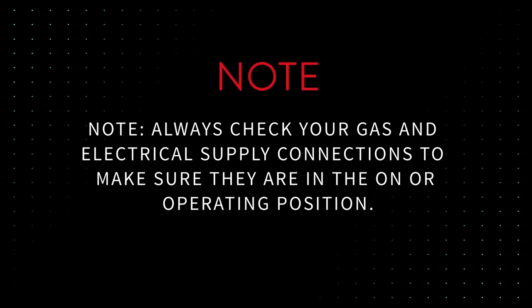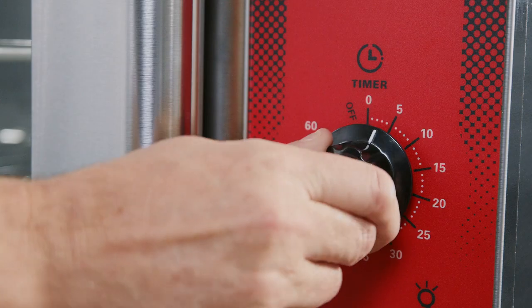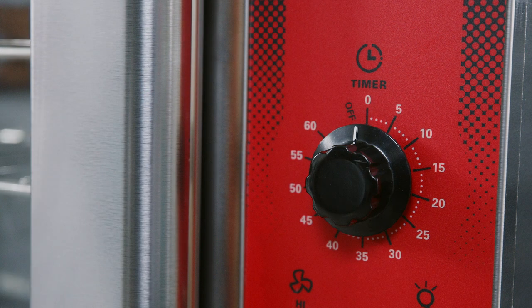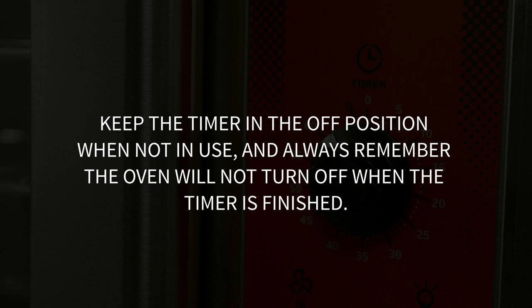Always check your gas and electrical supply connections to make sure they are in the on or operating position. Thermostat: the thermostat controls oven temperature during cooking operation. Timer: the timer is used to set the cook time. When the timer reaches zero, an audible buzzer will come on and run continuously until the timer is turned off. Rotate the knob to the off position to turn off the buzzer. Keep the timer in the off position when not in use, and always remember the oven will not turn off when the timer is finished.